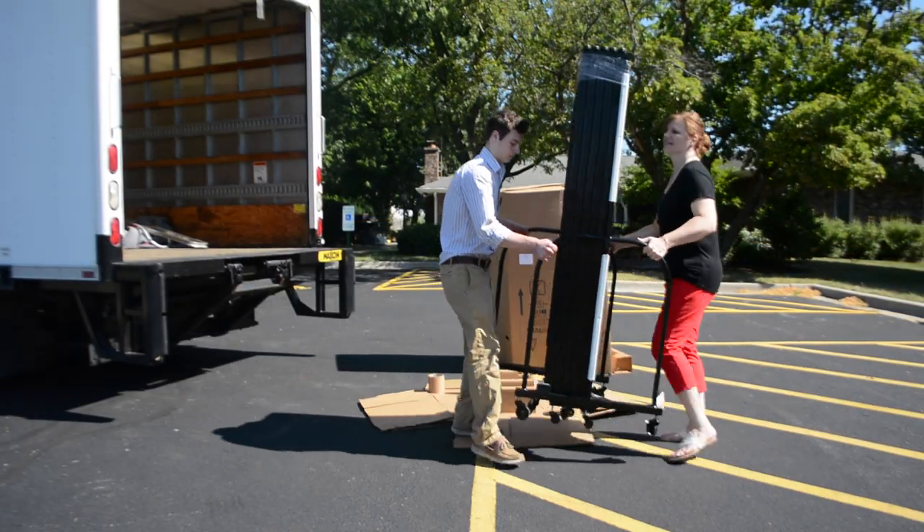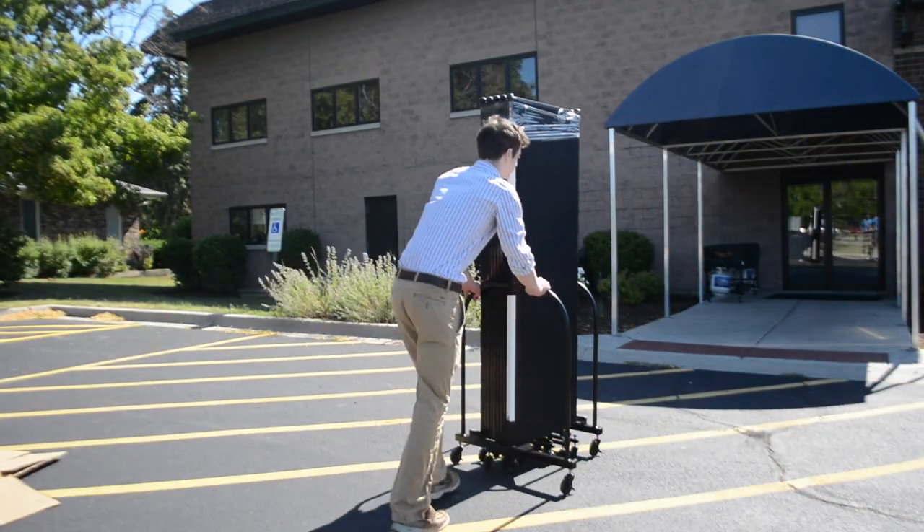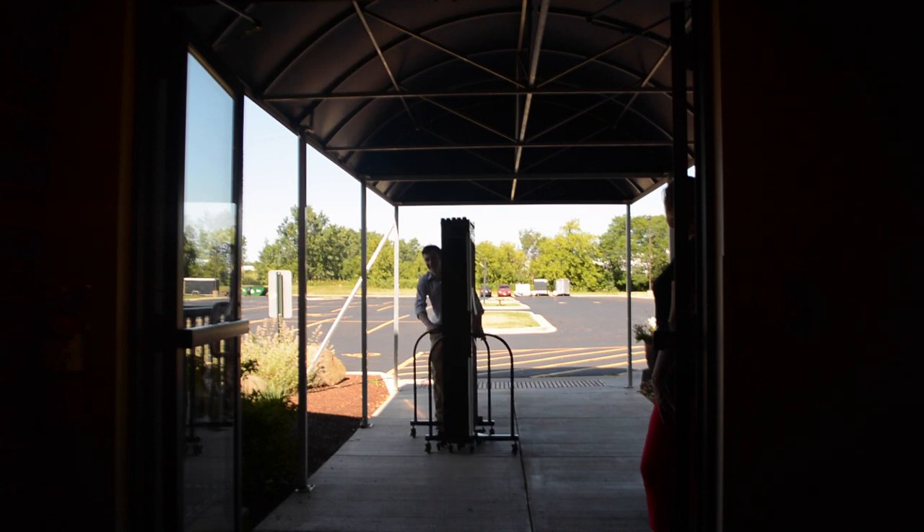It is now ready to be brought into the building. It is ready to roll — there is nothing to put together. Dividers are 25 inches wide, which should fit through most standard doors, and the divider is now ready for use.